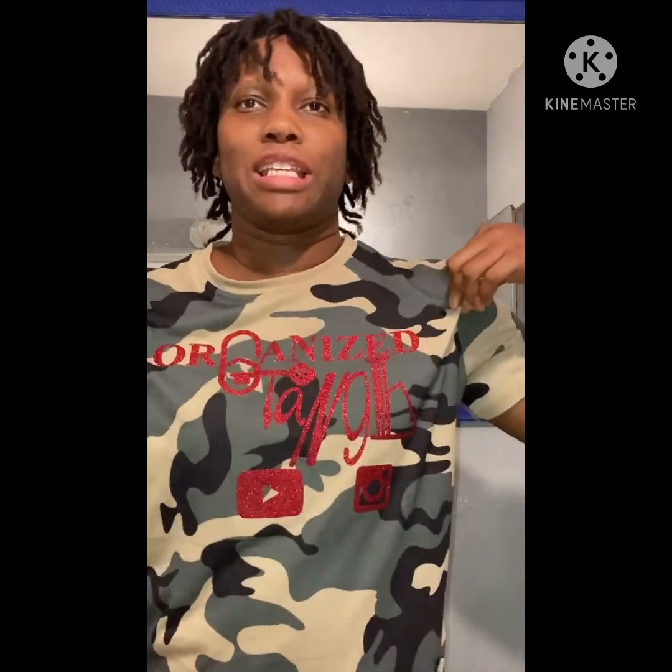Hey YouTube, this is Gwen. I am back — long time no see. You like my shirt? 840T did this for me, go check them out. I'm going to jump right into this video because it can be kind of long, because I've learned so much about my locks in just three months.